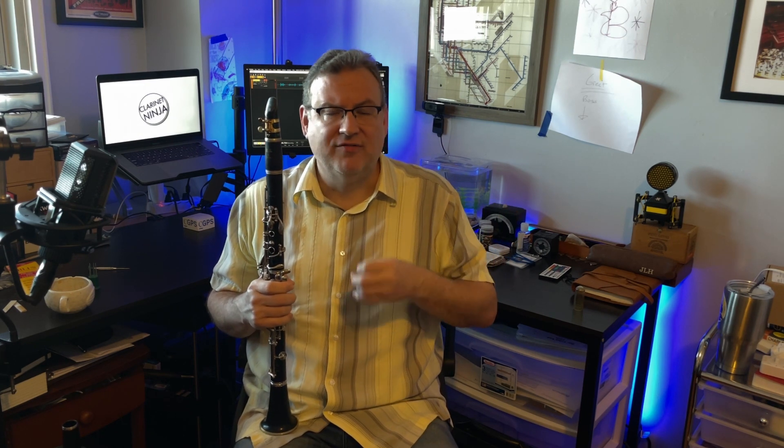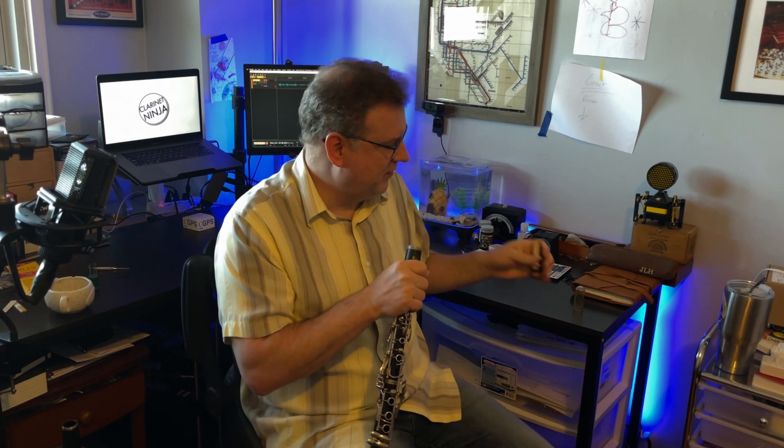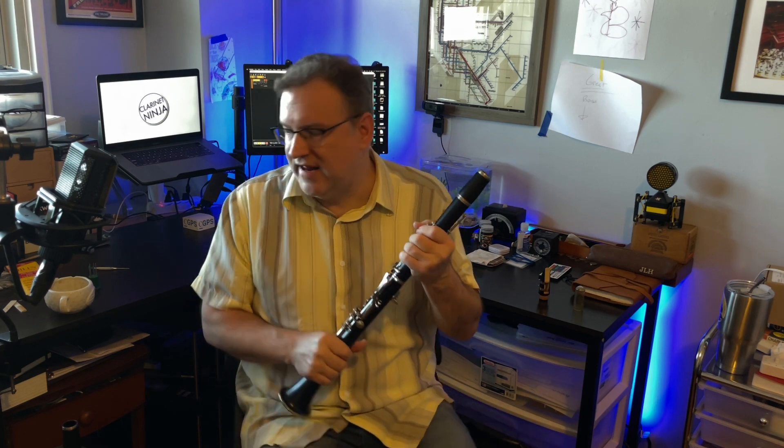I'm going to link Liam's information and things he's written down in the description so you can read it yourself. Here's what I got from him — every time a clarinet comes into the shop, there's something slightly different that needs to be done. We oftentimes as players think there must be a pad that's not seating right, which could be. One of the things that we can do as a check is to see if the clarinet is sealing.